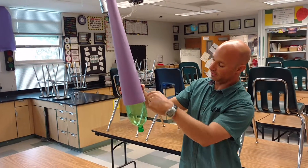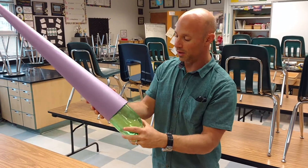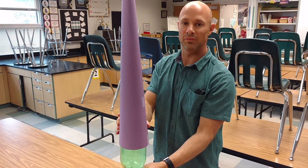Some students choose to have it sit down lower — it just depends on where your fins are actually attaching onto the bottle. But you can go ahead and attach it like this, or you can decide to trim it up a little bit further. But that's a nice big tall nose cone there.